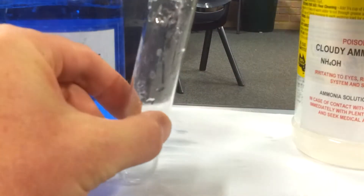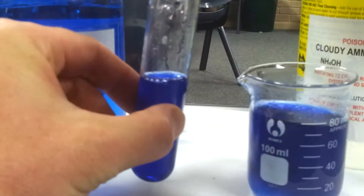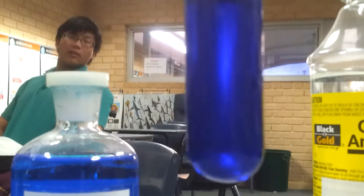So here's a test tube. Yeah, you can tell that, can't you? Look at that, beautiful. I still can't really see through it, but there you go — up against the light.